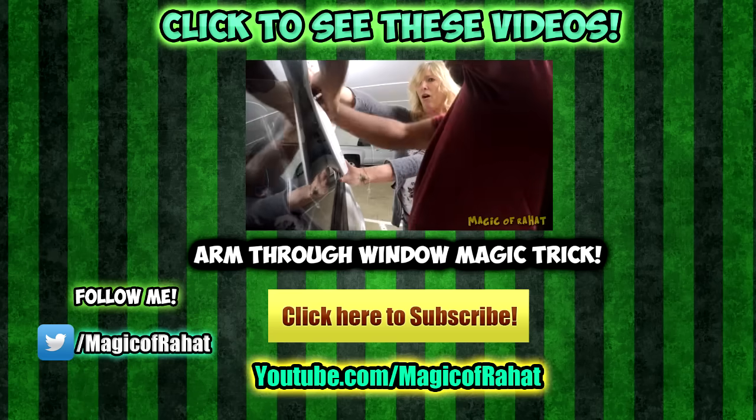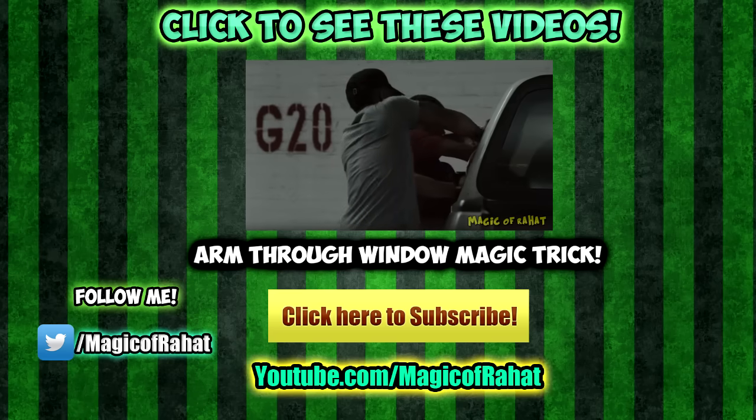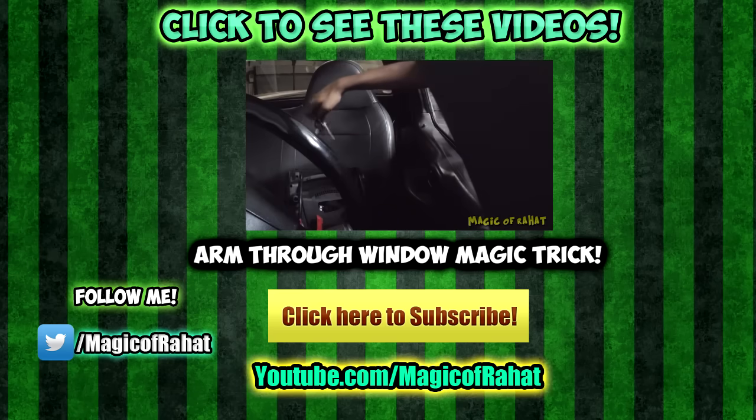If you're new to this channel, please hit that subscribe button. Alright guys, I will see you next time.